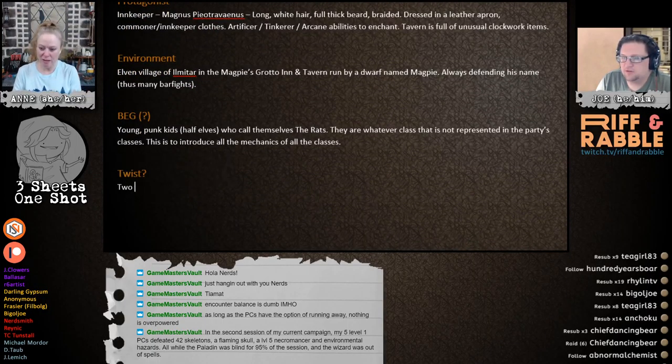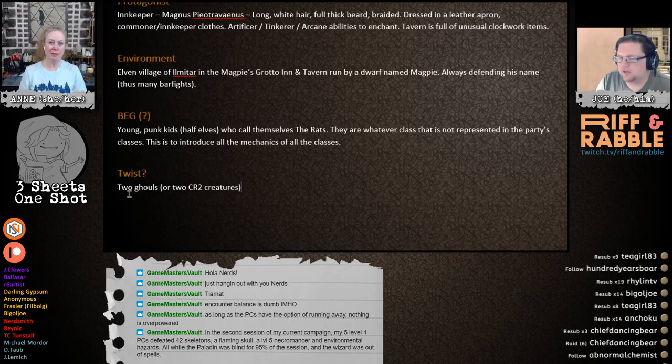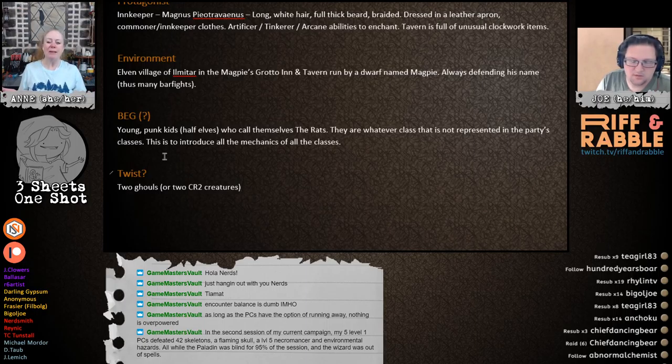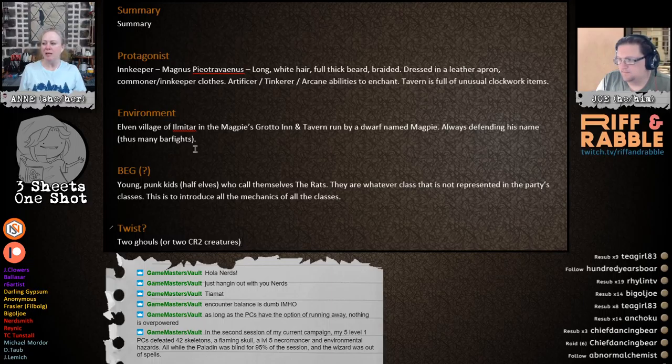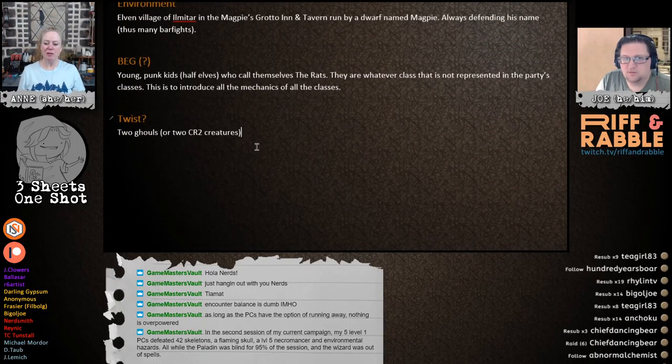So what we say is: two ghouls come in, and that's the twist. Two ghouls attack the inn and now everyone has to fight together instead of just having a tavern brawl — they all have to fight off these two ghouls. And it's deadly, but maybe the innkeeper Magnus has some clockwork something that helps the fight.